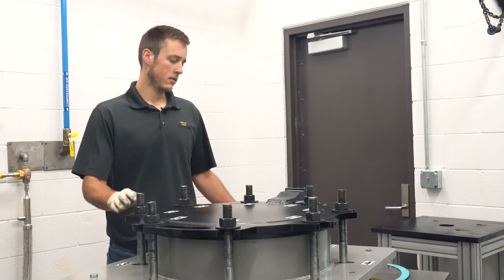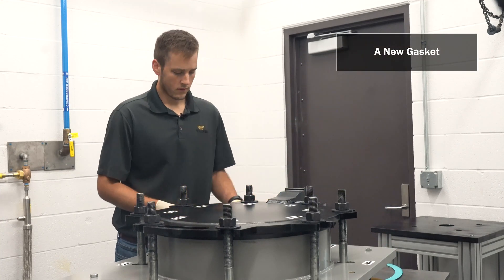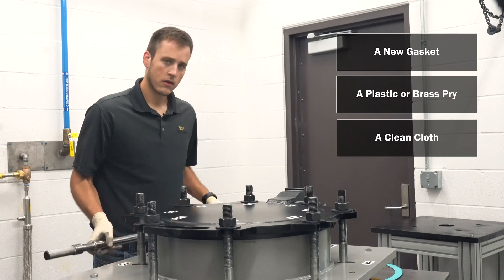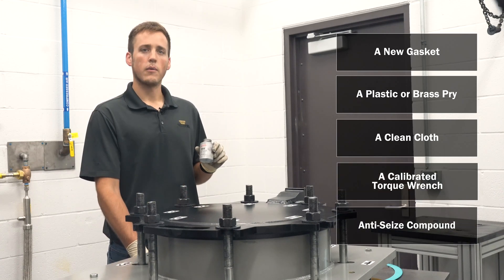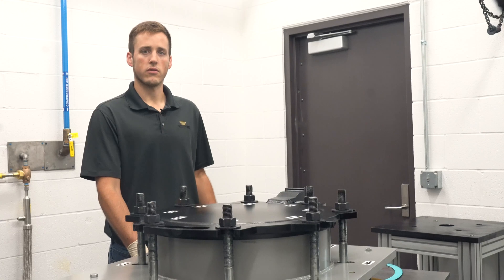To replace the lid gasket you'll need a new gasket, a brass or plastic pry, a clean cloth, a calibrated torque wrench, and an anti-seize compound. I'll be using JetLube 550, but you should be sure to check the gasket manufacturer's specifications for the correct lubricant for your application.